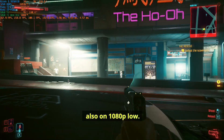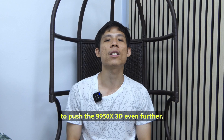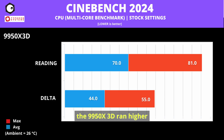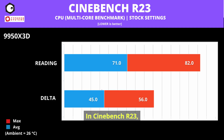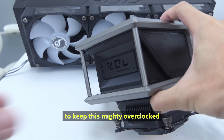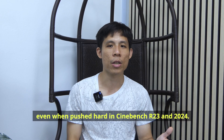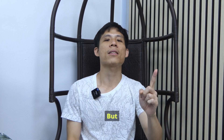In Cyberpunk 2077, the 9950X 3D ran at 69–70°C while driving and spiked to 73–74°C during firefights, running at 120+ watts during gameplay on 1080p low. I also borrowed some numbers from Clio to push the 9950X 3D further. In Cinebench 2024, it ran at 68–70°C with highs of 81°C. In Cinebench R23, it averaged 71°C with highs of 82+°C. But there's a caveat — even on a very overclocked 9950X 3D, the Wheel 4 does a really good job keeping it at a good temperature even when pushed hard.